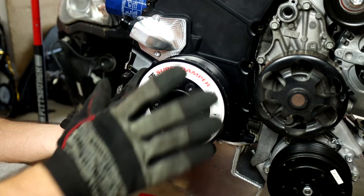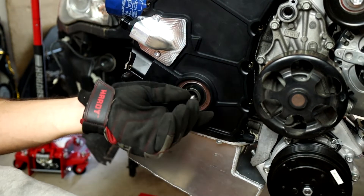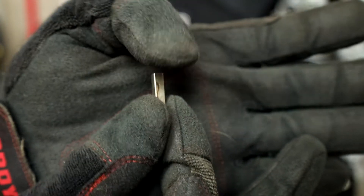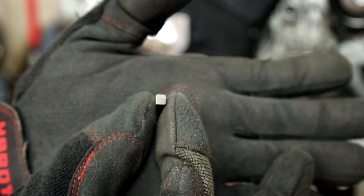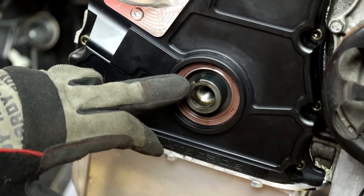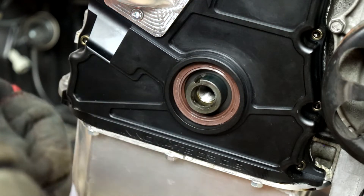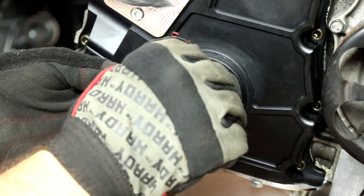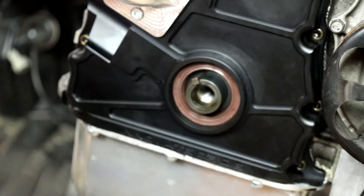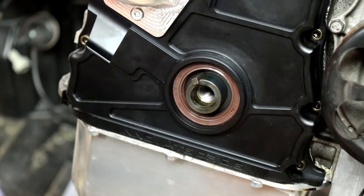There are a couple of steps we're going to have to take to properly seat this onto the front hub of the crankshaft. One of those things is that we will need this key - you may recognize this as a crankshaft key - and the slot on the front of the crankshaft is called the keyway. Whenever you go to put the damper on, this little key needs to be perfectly slotted into the keyway as you slide the ATI damper onto the front of your crankshaft.